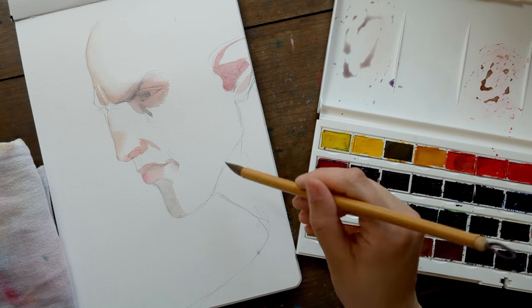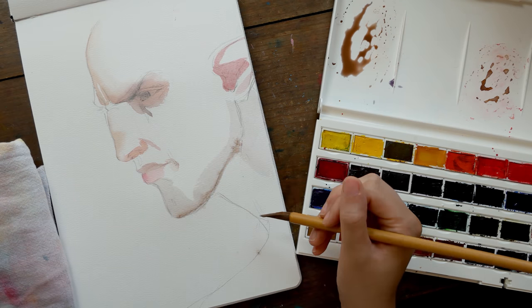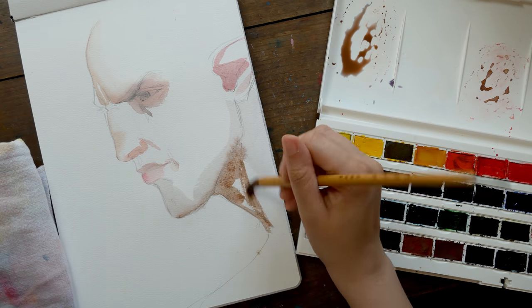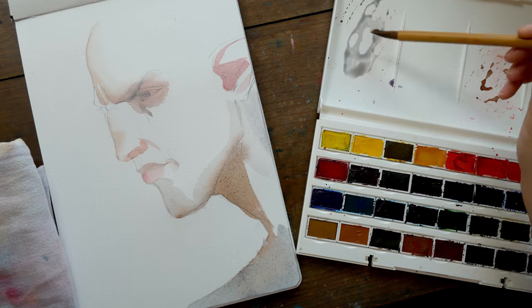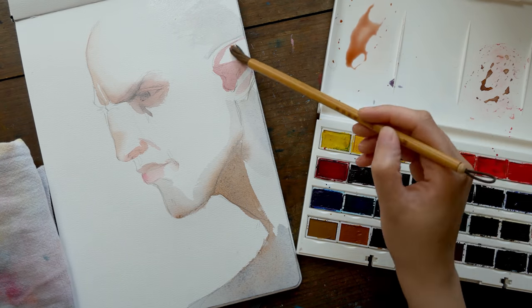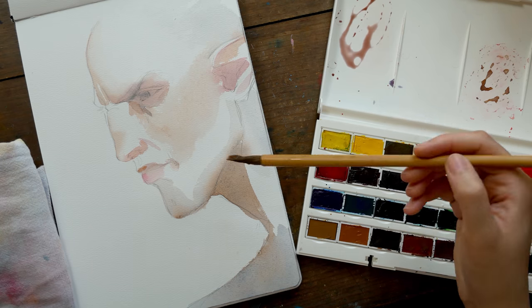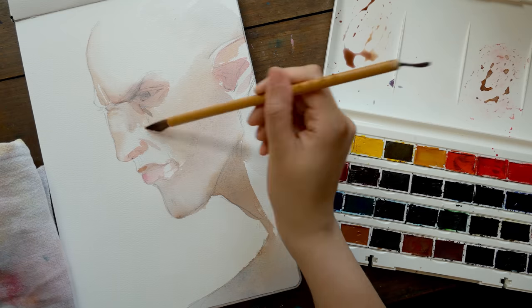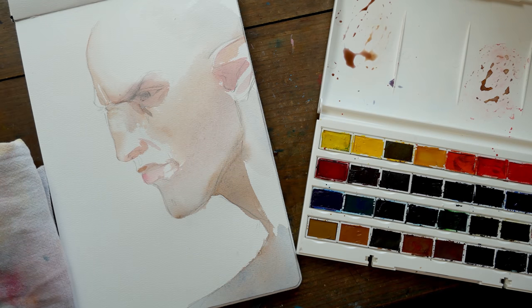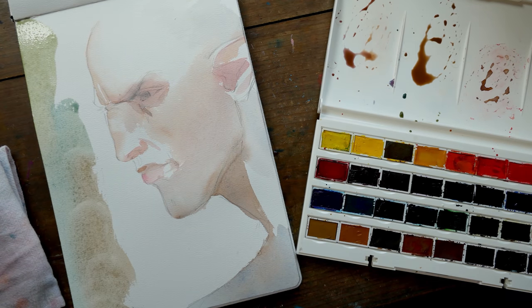I also wanted to show you guys how I mix colors on my palette, which is why I wanted some time zoomed out. When I'm mixing colors, I'm usually mixing from just one well, especially for skin tones. Every time I mix a new skin tone, I take a little bit of the previous mixture and create a new color with that. It helps to desaturate the colors out of the pan and also helps to keep all of the colors cohesive, so I end up with a palette that works really well together.